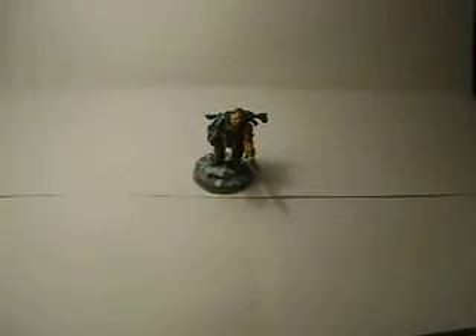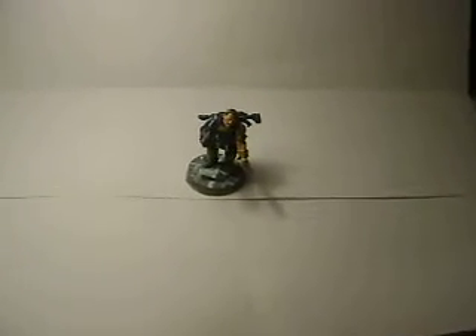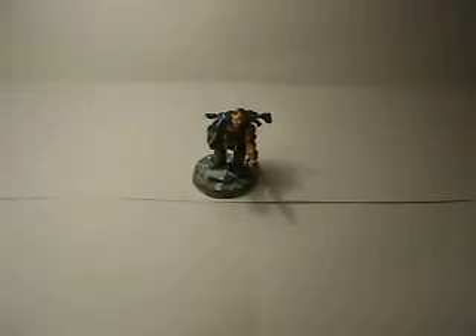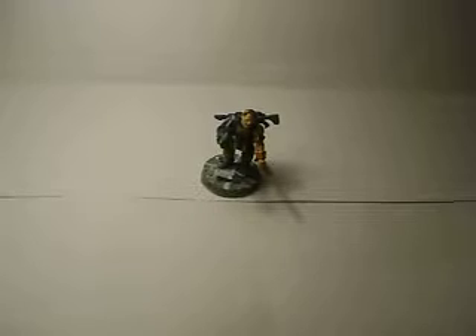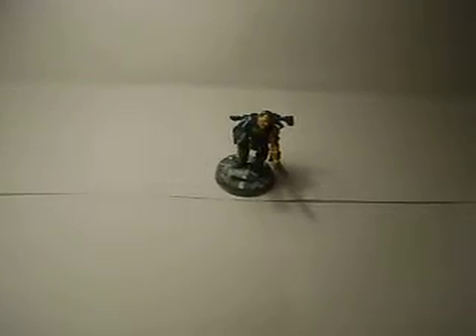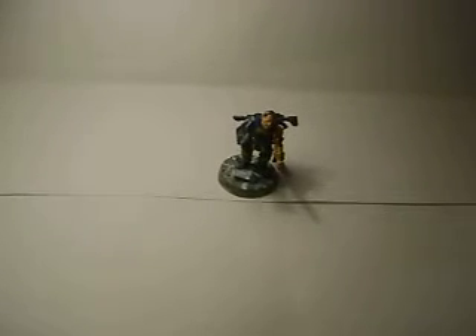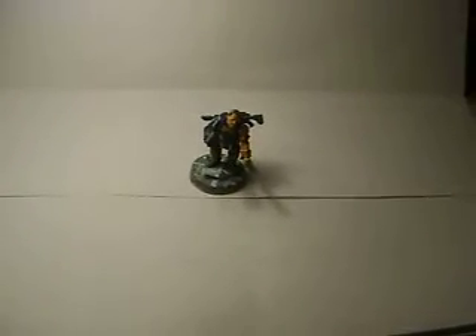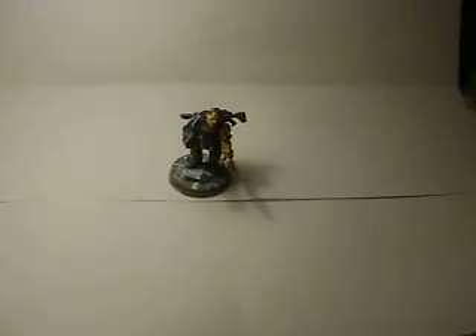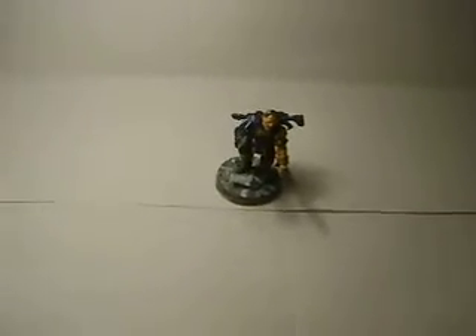Hey there YouTube. This is the newest army of mine. It's just a couple squads, a tank, and a couple other things right now. I'm going to go in and show you what I've done. The reason it's taking me longer is because it's a completely converted army, all pretty much scratch built from random bits and pieces. So I'm going to go one by one and tell you what each guy is.